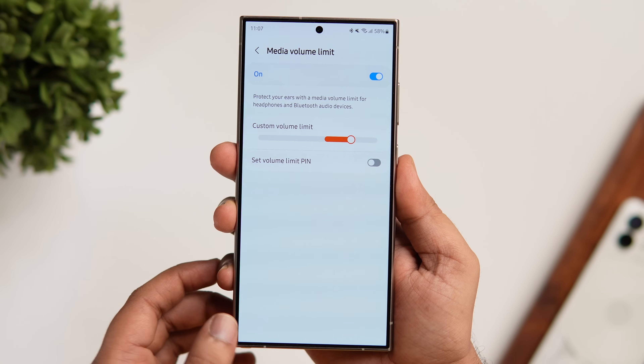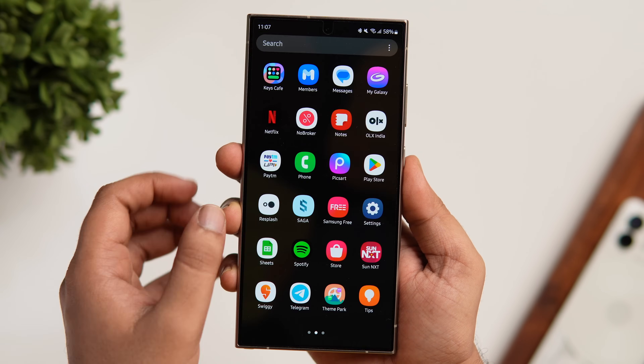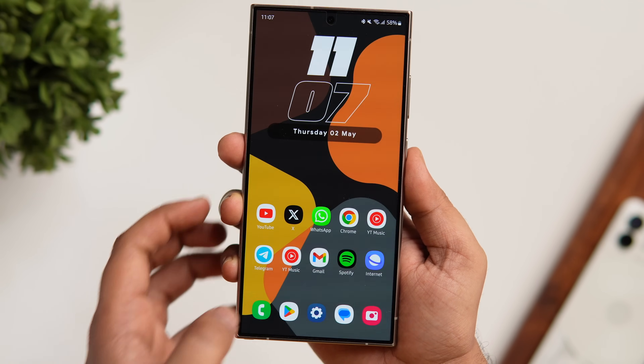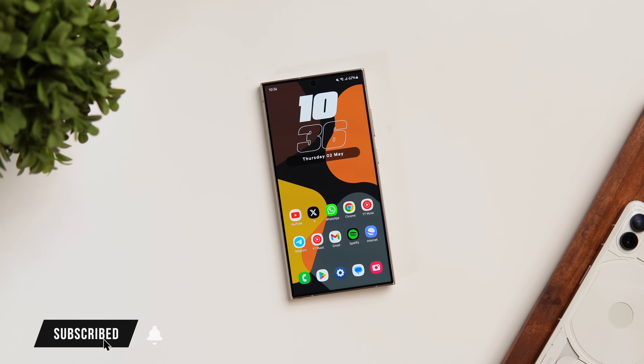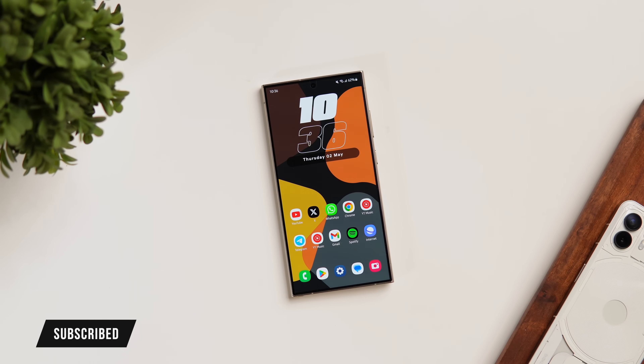That's pretty much it for this video. These are some really useful hidden features that not many Samsung users know about. If you liked this video, be sure to hit the like button and subscribe to the channel if you haven't already. I'm Mr. Android and I'll see you guys in the next one.